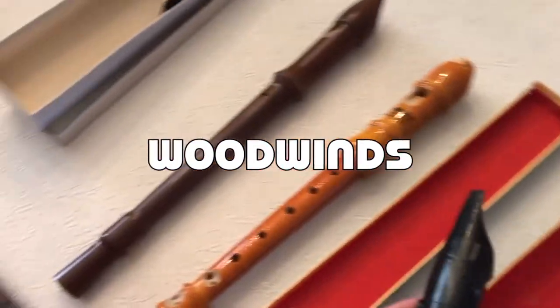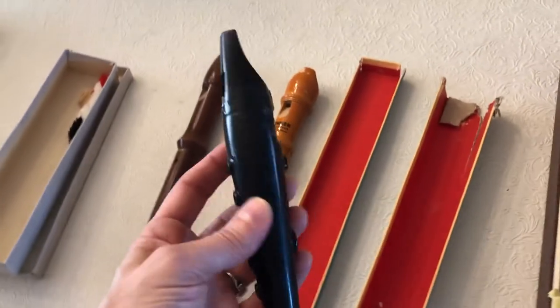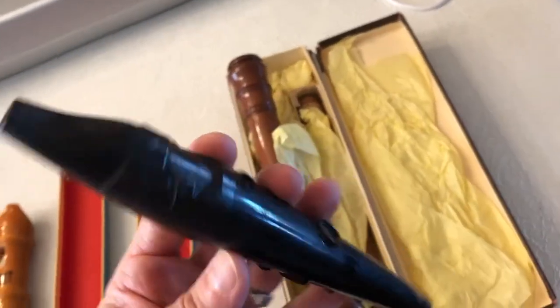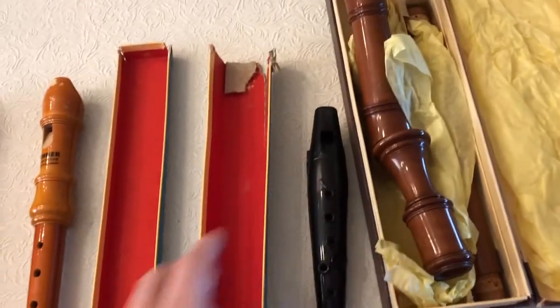We got out all our old woodwinds. Okay, Alice, which one do you want to try? I used to always play this one when I was your age. Which one has no dirt on it? No dirt.